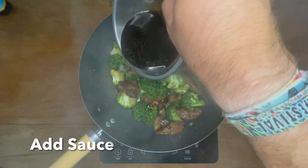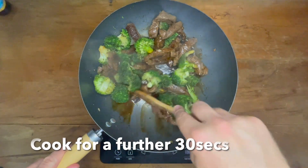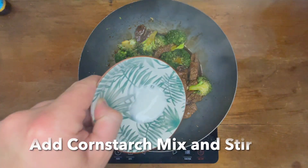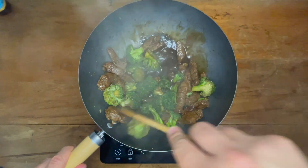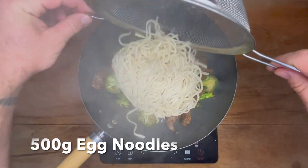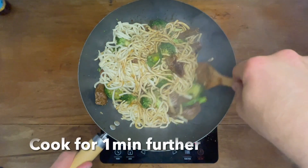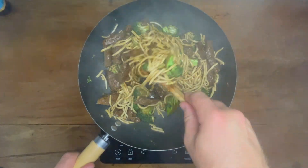Pour in the oyster sauce mixture over the beef and broccoli, mixing it all together, then cook for a further 30 seconds. Add in the cornstarch mix and stir it through to help thicken the sauce. Then add in the egg noodles, mix them through so the sauce is evenly spread over everything, and cook for one more minute.